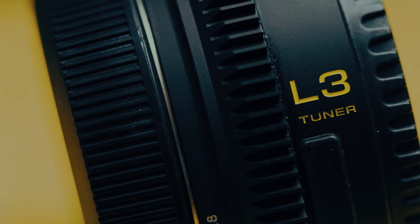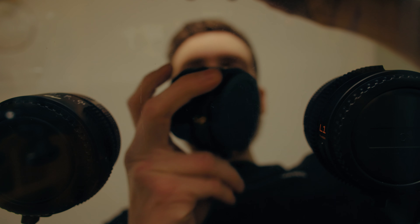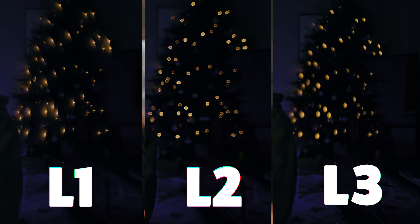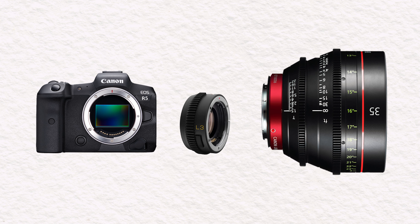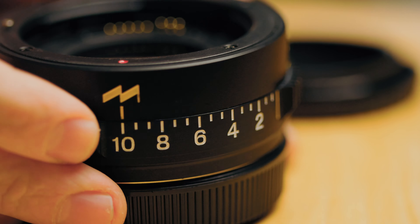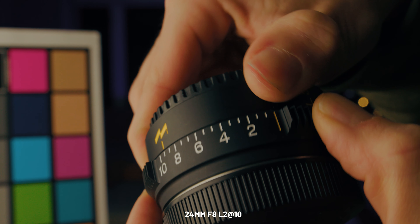The L3 tuner can give you some interesting looks on the Canon C70, but you should be aware of a few things if you're going to pair these two. Module 8 makes three tuners, but this video is just about the L3 on Super 35 RF cameras. At its core, the tuner is an RF to EF adapter with extra elements that give it vintage character, which can be dialed up on a scale of one to ten.